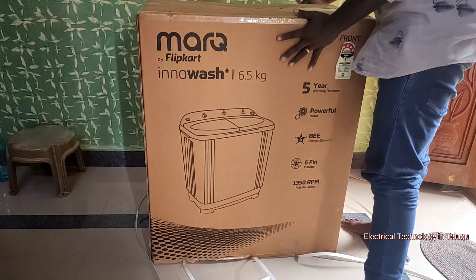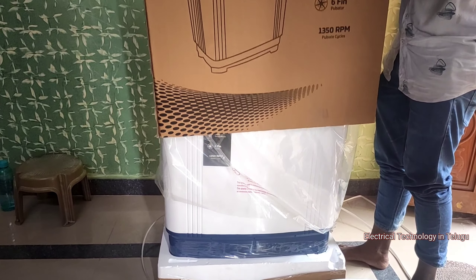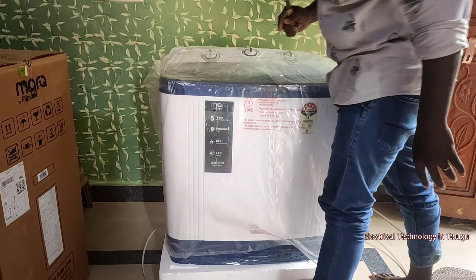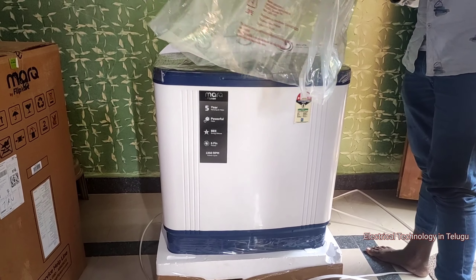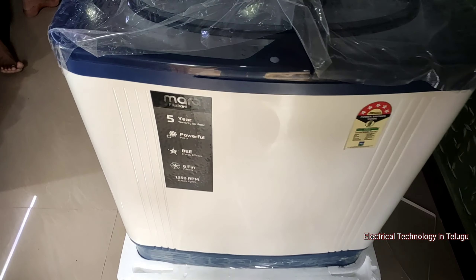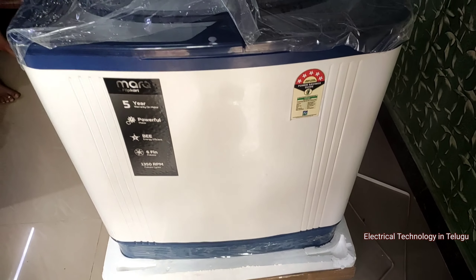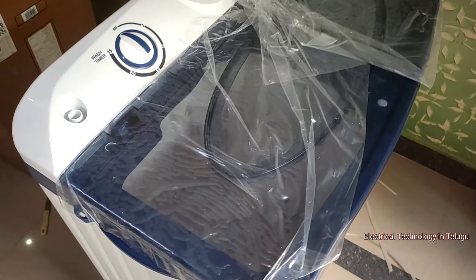Let's open the washing machine. This package is neat. I am using the product purchased online — Flipkart is one brand. Let's take the cover off. This is the box. It shows 5-star warranty and BEE rating, as well as the wash tub and spin tub cover.